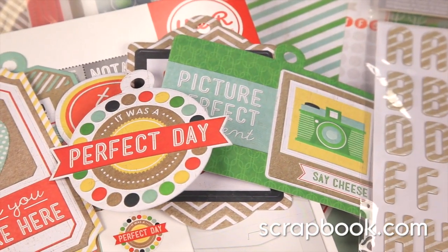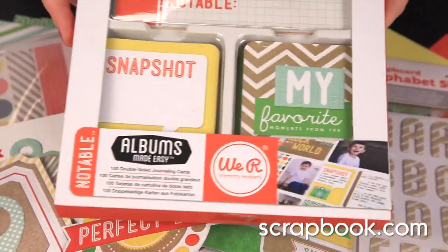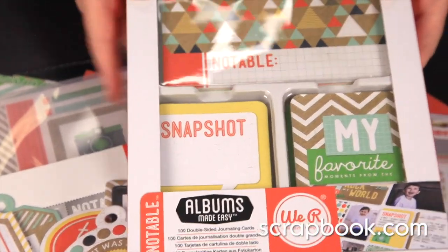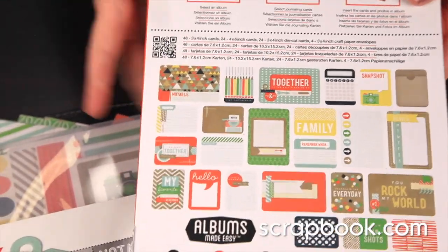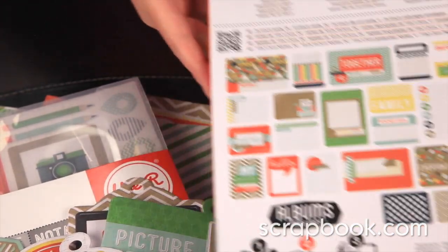And if you are participating in the We Are Memory Keepers Albums Made Easy, this is the Notable line of Albums Made Easy. These are the journaling cards in 4x6 and 3x4. You can see all the different options that you get, and these slip right into the We Are Memory Keepers page protectors.